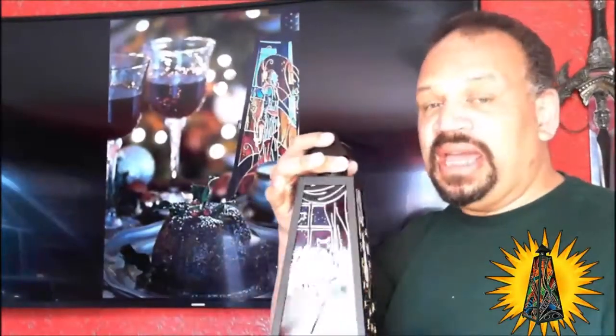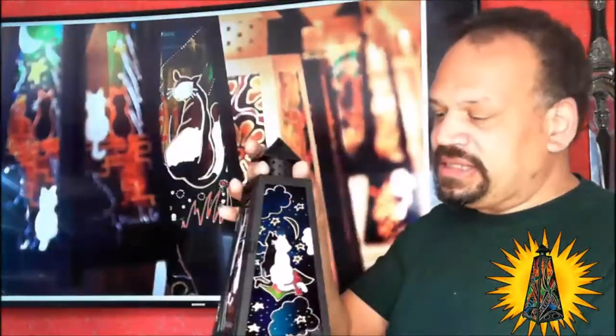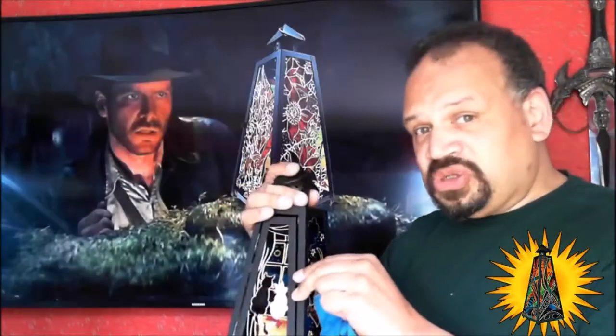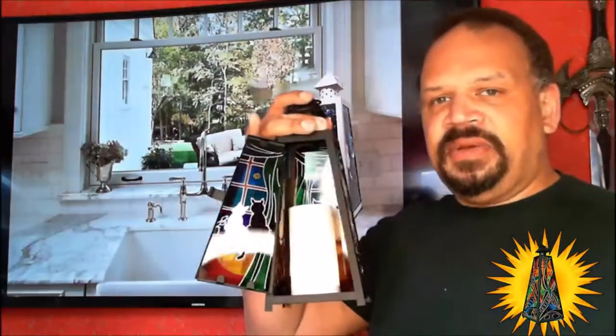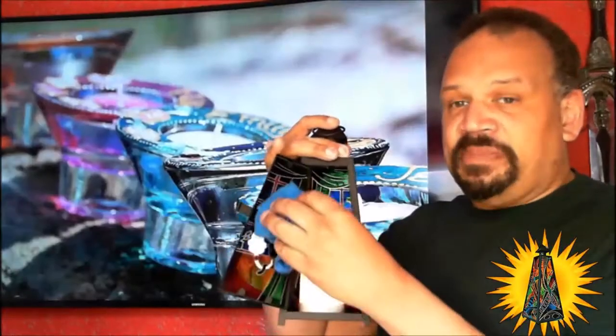This painted exterior should last you a good five to six years. I should know — I have one of these in my back garden and it's lasted more than that. When it comes to utilising these lanterns, a gentle wipe inside as well.